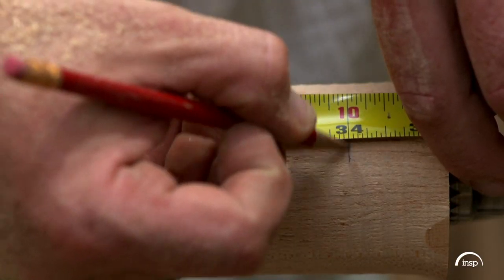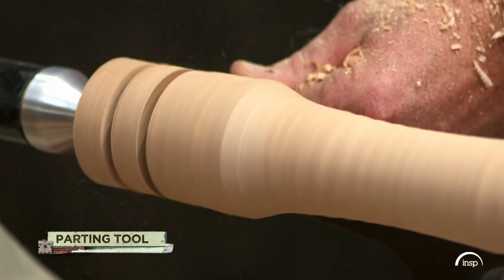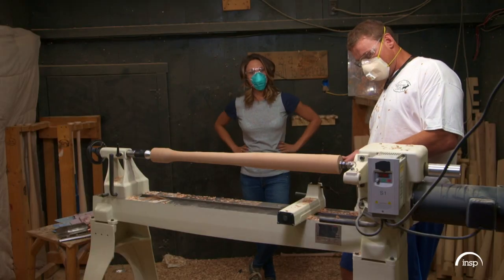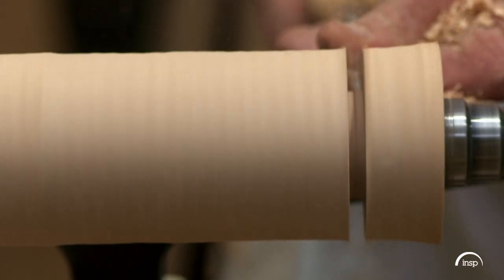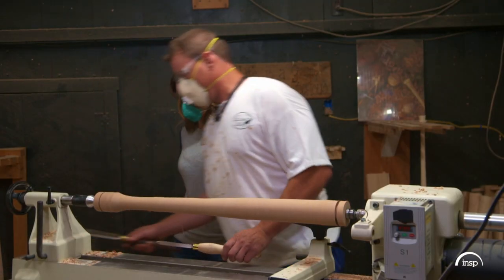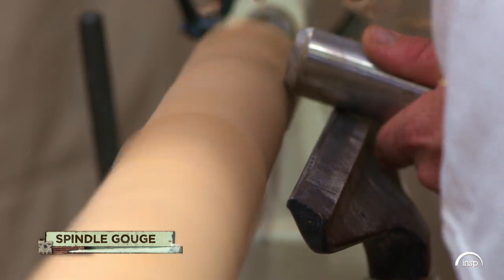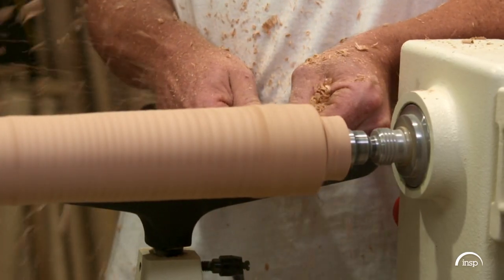Jesse measures the roughed-out bat to 34 inches, and we use a parting tool to cut grooves into the ends. Now we just have the basic layout of our bat between these two points. Then we switch over to what's called a spindle gouge — similar to the roughing gouge, but made more for these tight areas.